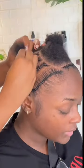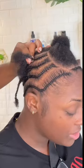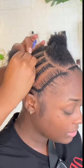Hey y'all, it's your girl. Let's see what I'm about to do with my client here. We're not doing a silk press, guys — we are doing a sew-in. And if you can tell by the braid pattern, it's going to be a closure sew-in.